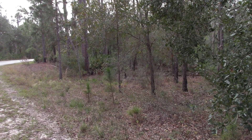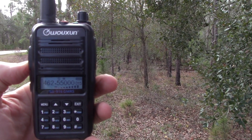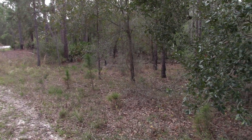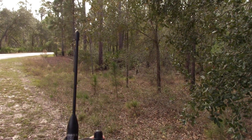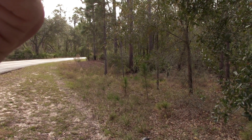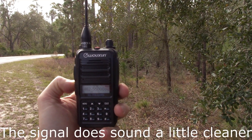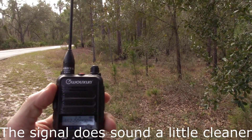Testing stock antenna, one, two, three. Testing stock antenna, one, two, three. Okay, it's making it. Let's see if the Nagoya has improved that signal. First up: Nagoya 701G, same time, same location. Nagoya 701G testing. Okay, it makes it — I don't know if it's any better. It makes it a hair better, I'm not sure.